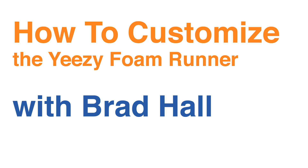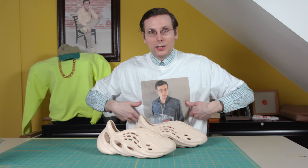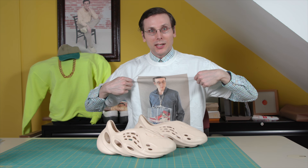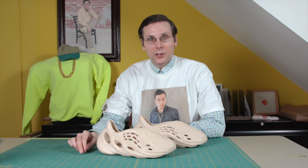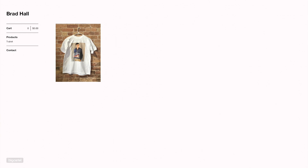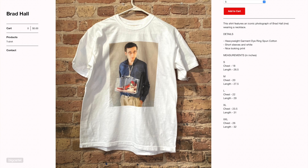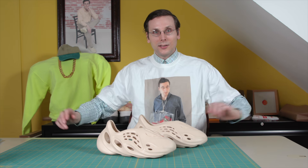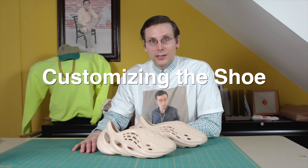Before I get into this custom, I do want to let you know about this shirt that I'm wearing right now. It is a very nice shirt and it is available in my store, so go check it out — I'll put a link in the description. If you're on the fence, I'd like to point out how versatile this shirt is. It's a short sleeve shirt but it does look great with long sleeves under it, so you can wear it pretty much all year round.